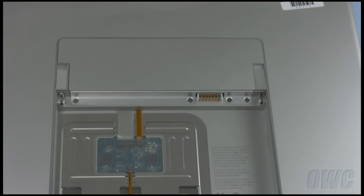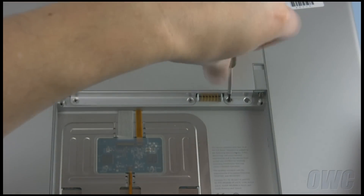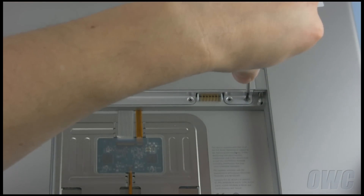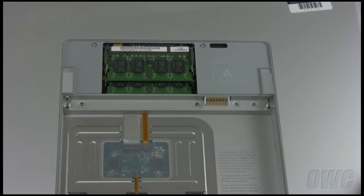Next, remove the four screws holding the memory cover in place. Once the four screws have been removed, the cover will slide right out.